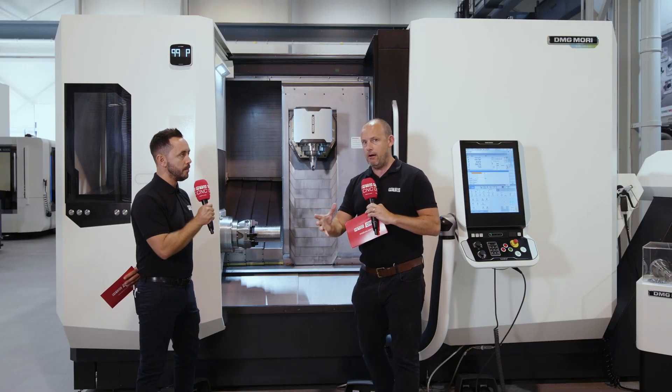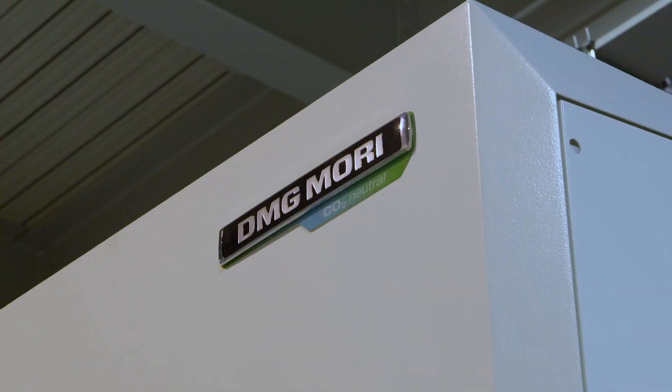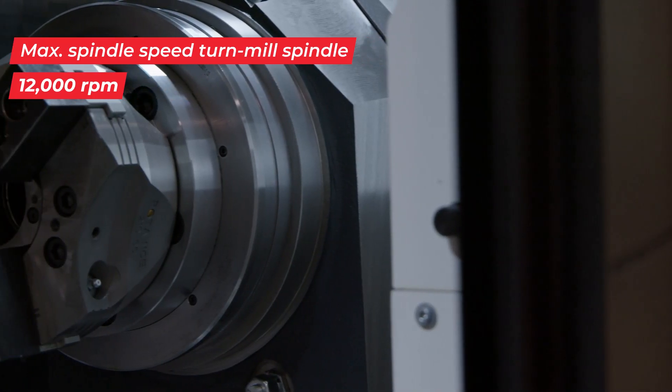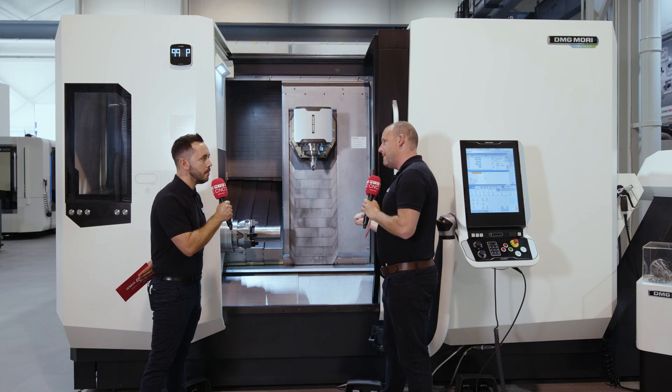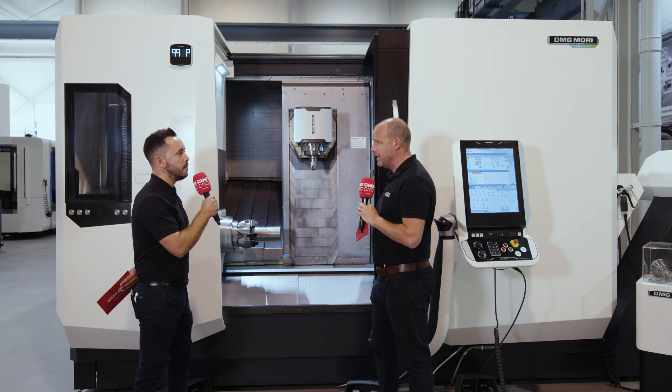How many users out there have to think about doing certain operations on the front or back spindle because one is inferior? When you have a machine where you can do either on the front or back spindle, you can be totally flexible in how you create the part. If you've got heavy duty milling operations that you'd normally do on the front spindle, you can now do that on the back too — so you really have two machines: left and right, front and back spindle.